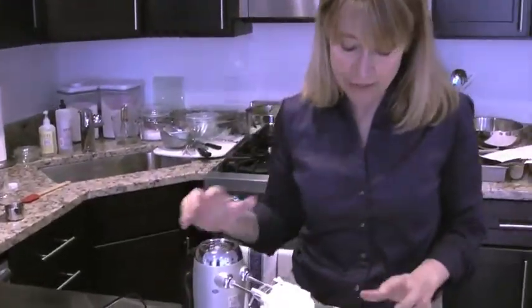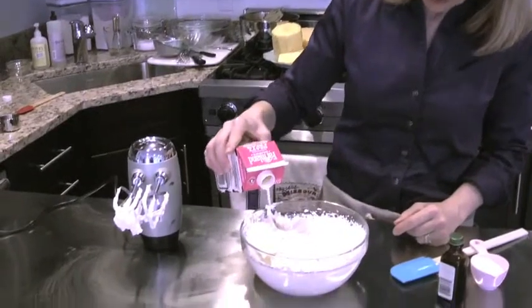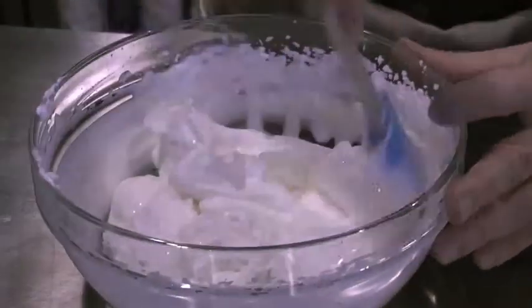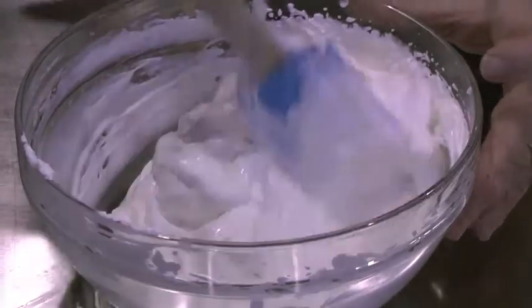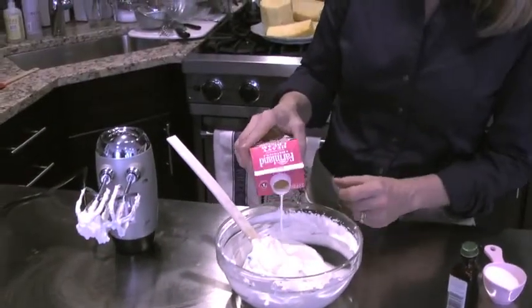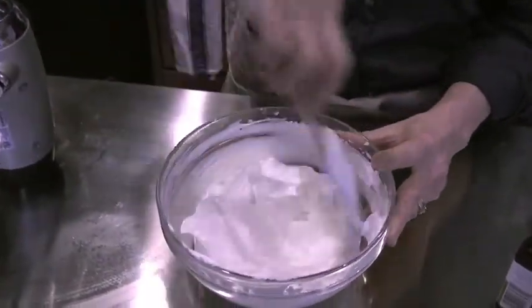So what you want to do if this happens is just take a little bit of unwhipped cream — about a tablespoon — and just add it in, and then just fold it together. If you've really over-whipped your cream and it's turned to butter, there's nothing that you can do, but this trick works 99 out of 100 times. So when I'm whipping cream at home, I always make sure I save a tablespoon and don't pour it all into the bowl to be whipped. Just adding a little bit brings it right back and makes it that smooth, beautiful, satiny consistency.